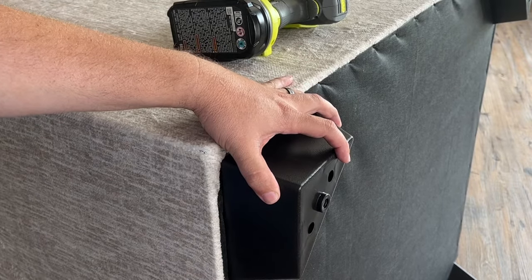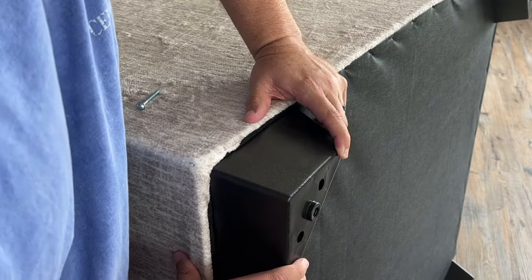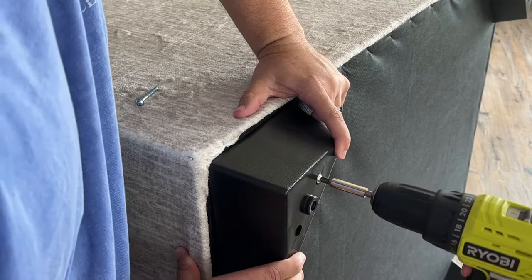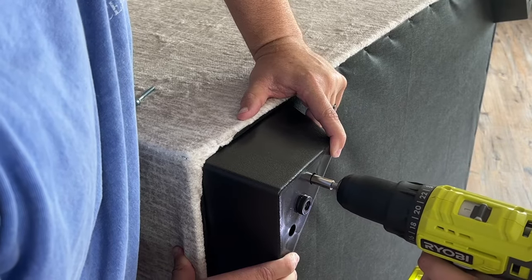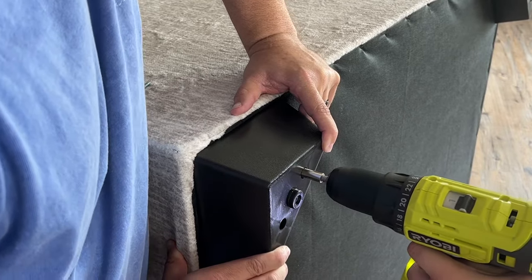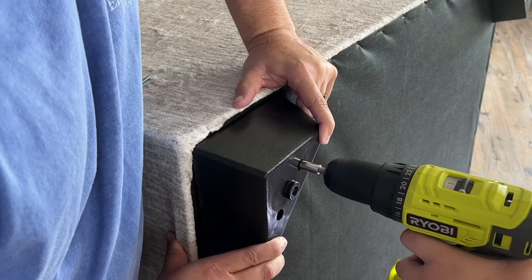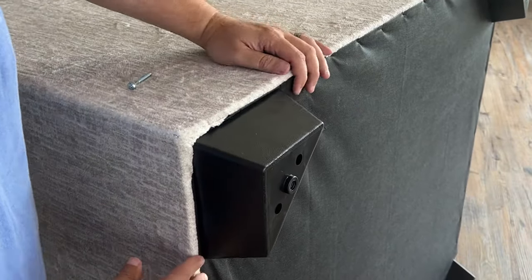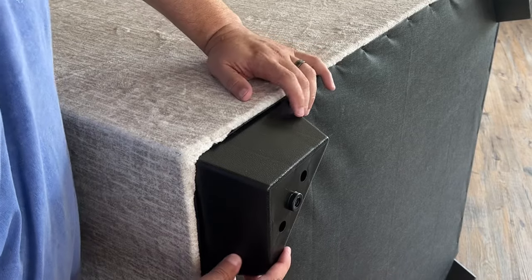Now it does help if you have two people to do this — get it lined up like so. It helps to have one person holding it, the other person drilling. All right, just like that.